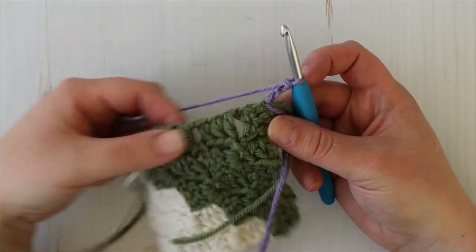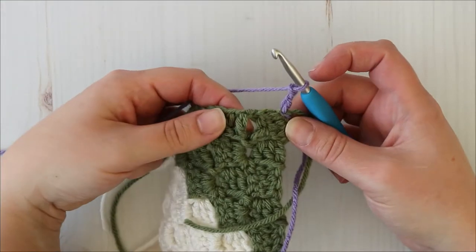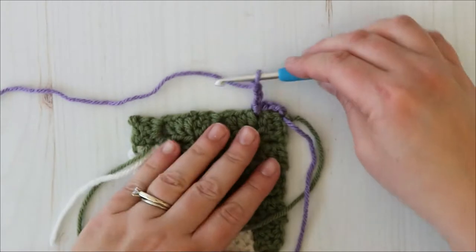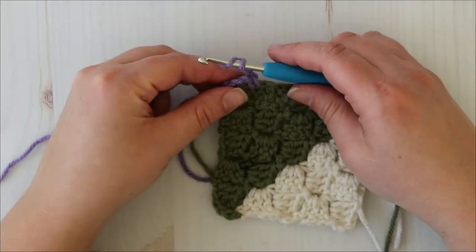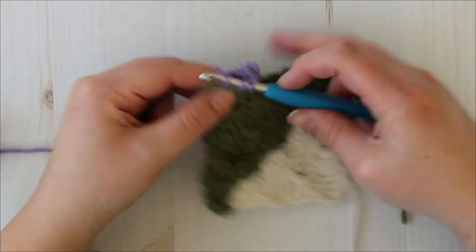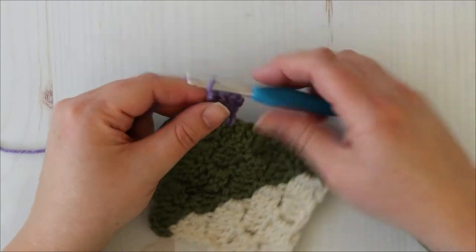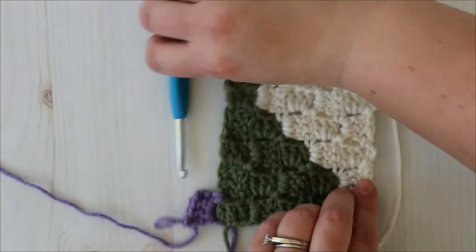Slip stitch into the space between the first and second tile, chain three again, turn, and then make three double crochets in that chain three space. Then just continue on in the pattern and we'll join again at the end of the next row.